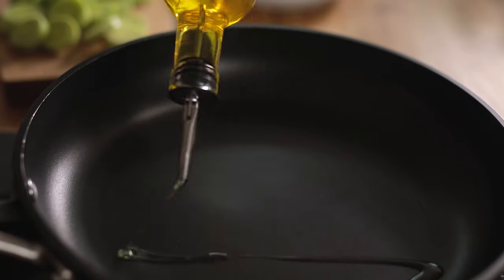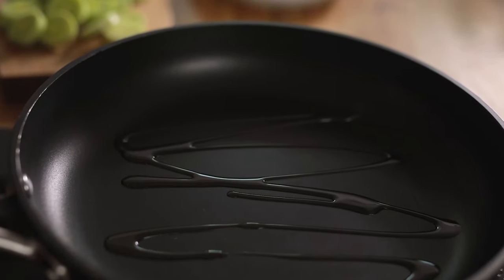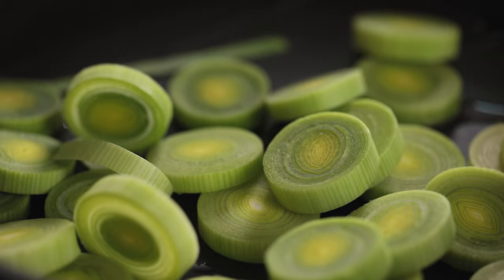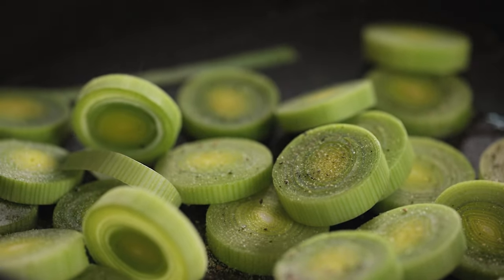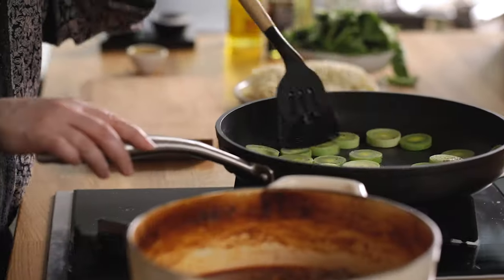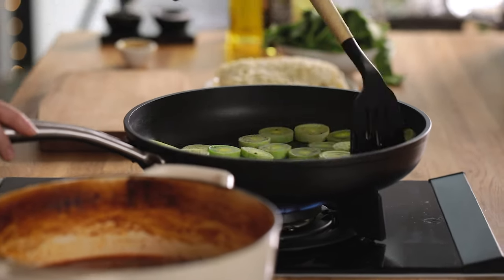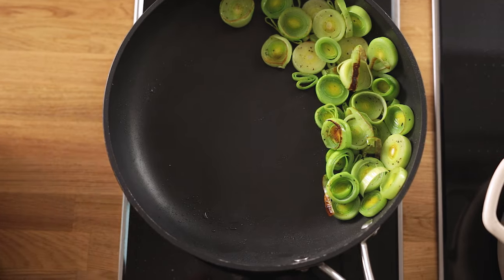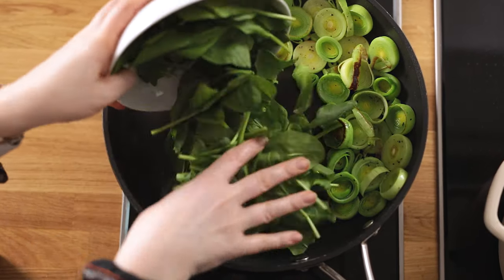Leave on a low heat to keep warm and now we're going to fry off some sliced leeks and spinach. Heat a tablespoon of olive oil in a frying pan over a medium to high heat. Add the sliced leek and season with a pinch of salt and pepper, then fry for five minutes stirring a couple of times. During the last minute, move the leek to one side of the pan and add 100 grams or three packed cups of baby spinach and allow to wilt.